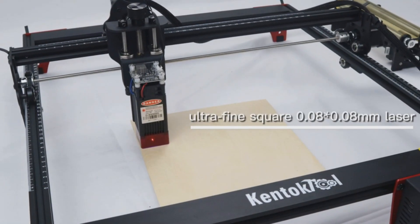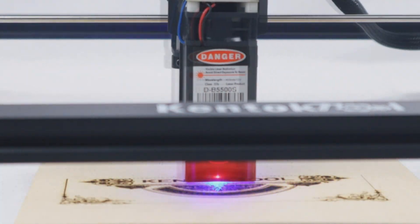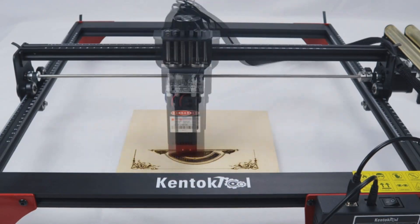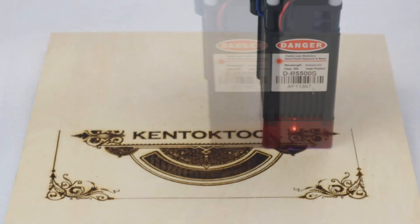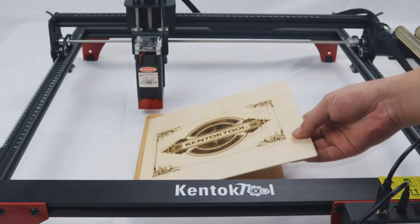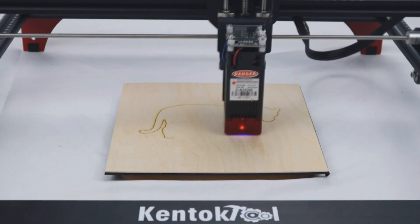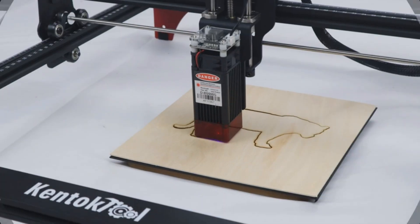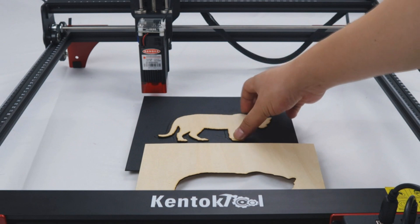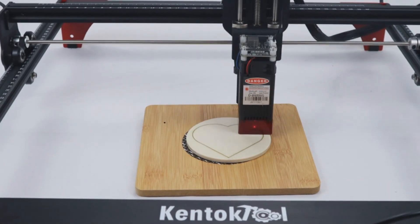With the innovative knob-controlled lifting device, focusing has never been more precise. Assembly is a breeze with the full aluminum alloy modular design that can be assembled in just 20 minutes, providing a robust structure that improves engraving accuracy. An easily accessible power switch allows for convenient power management. Plus, you can rely on a professional US technical team that provides round-the-clock support to address all your needs.